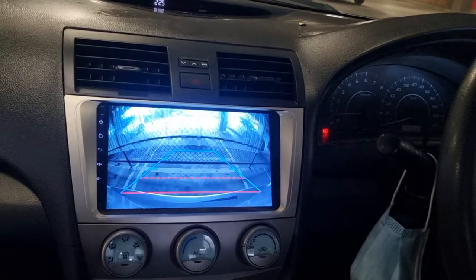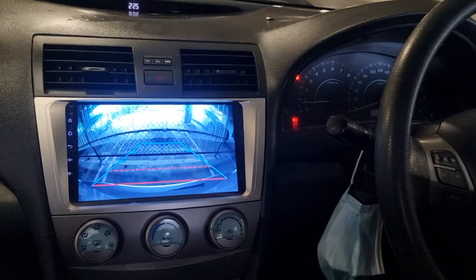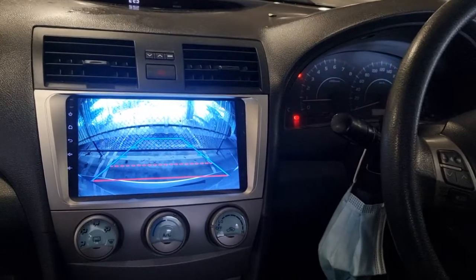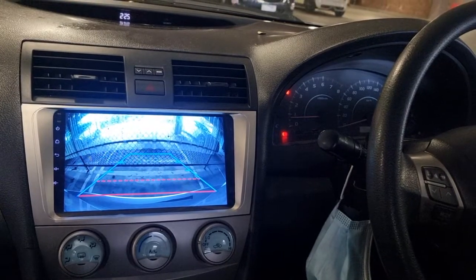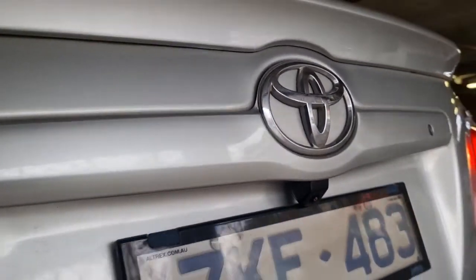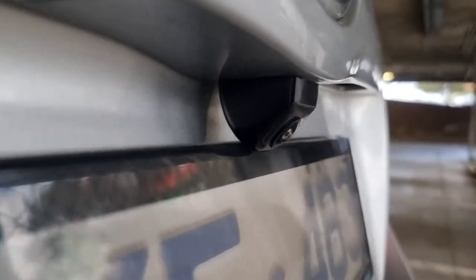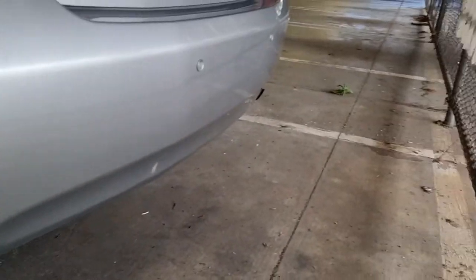We also have reversing sensors. What we see here is one corner of the bumper to the other corner of the bumper. The reverse camera is mounted up here nicely, just like a factory camera — not hanging down. We installed four parking sensors for this car.